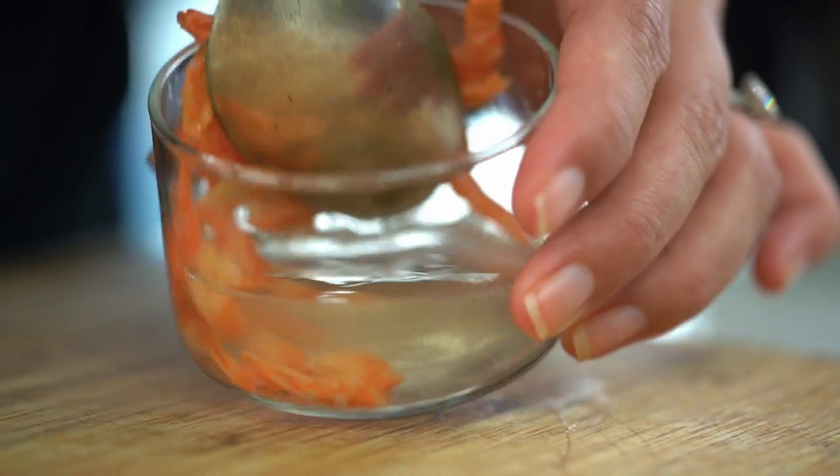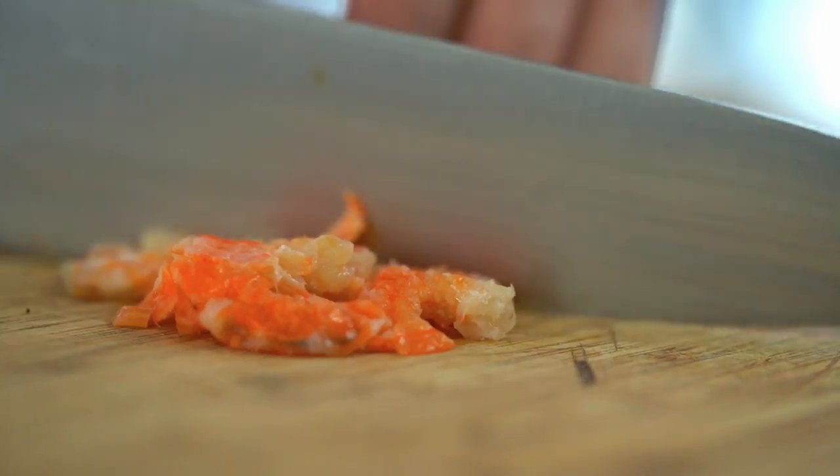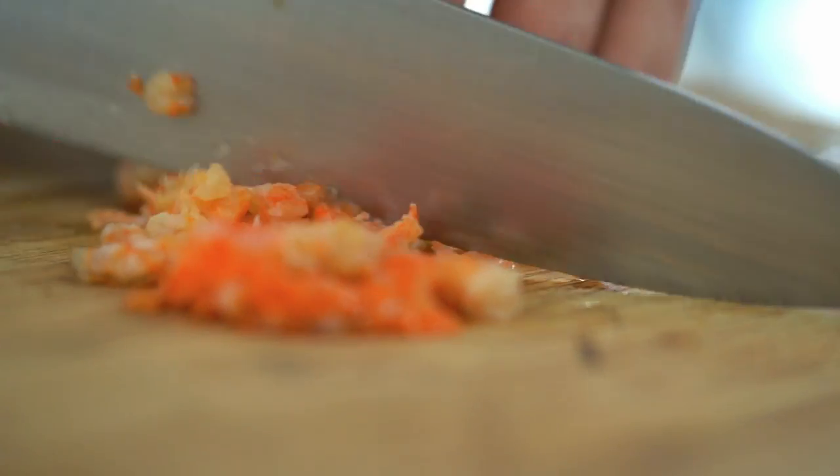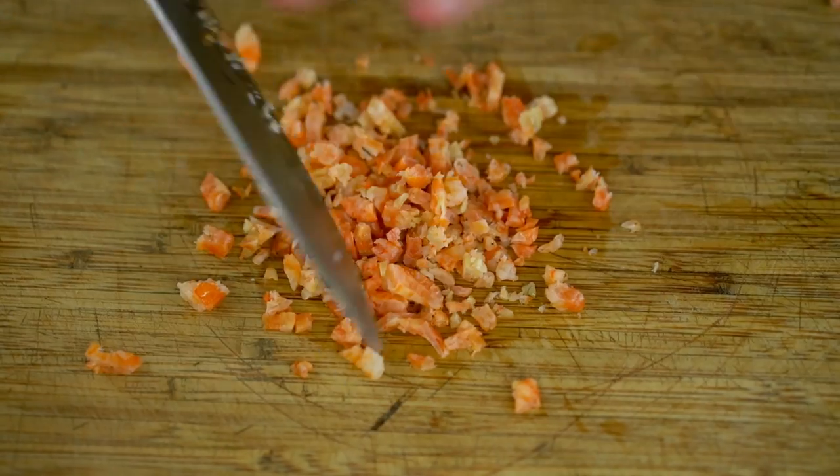The secret ingredient that makes this dish really special is the dried shrimp. You can get these from an Asian grocer or in most Asian sections of supermarkets these days. You just want to soak them for a little while in some hot water, just 10 minutes or so, just to soften them up. These are going to add tons of flavour, tons of umami, and a little bit of saltiness as well. Now if you're not a shrimpy person, you could totally leave these out, but I do think they add something a little extra.